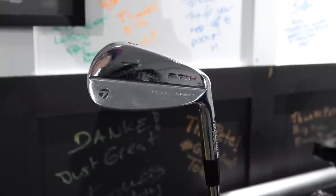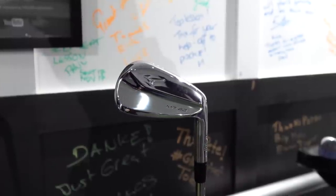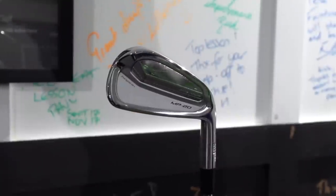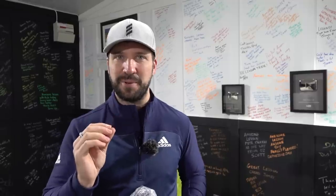Last week I went for a fitting down at Mizuno and I've got a split set — the M20 blades from the 8 iron, and then 7 through 4 iron I've got the M20 MMCs. A little bit more of a muscle back, just giving me a little bit more power. You contrast that to the Tiger irons, which are very much just a pure blade.